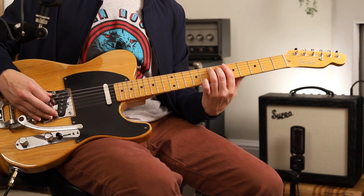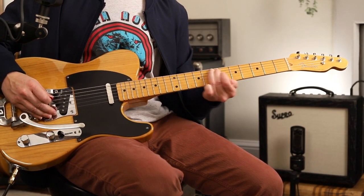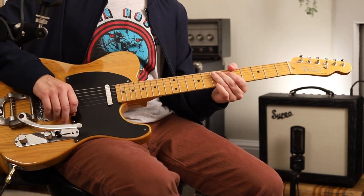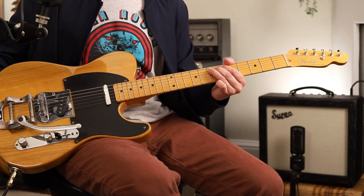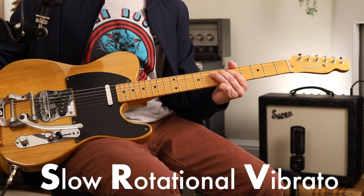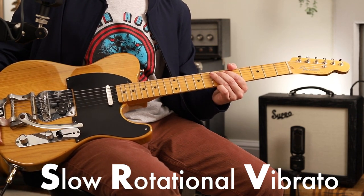Detour into vibrato — I'm going to have to do another lesson on this. I see sometimes us flashy YouTube guitar players do a really wide and fast vibrato. Not really good advice. I think the coolest vibrato is a slow, rotational vibrato — SRV vibrato.